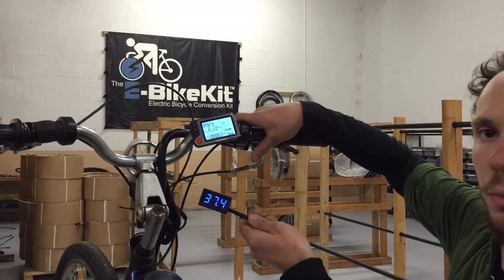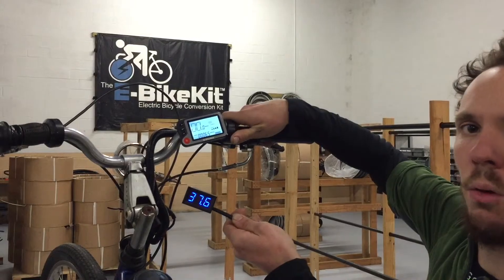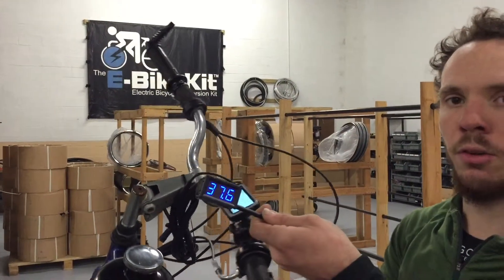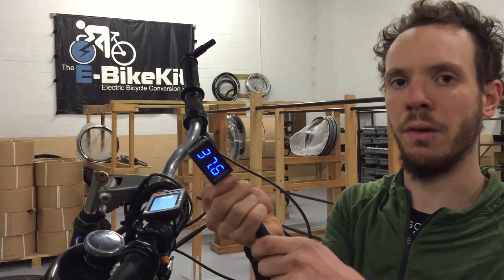You've diagnosed your problem as a weak battery. The battery needs to be balanced by charging, or you've got a bad cell, or the battery is simply worn out from long periods of use or from sitting uncharged. So this is the simple digital voltmeter — thank you guys for watching, and let us know if you have any questions.